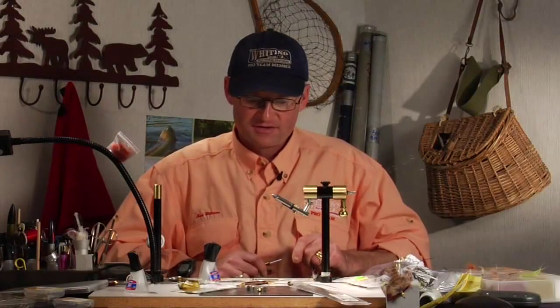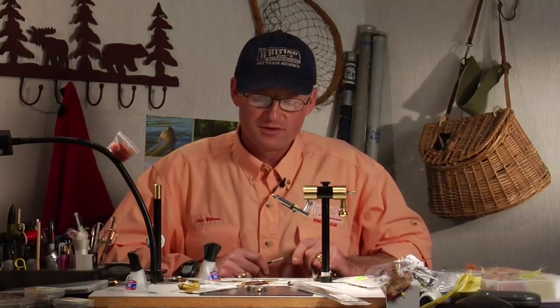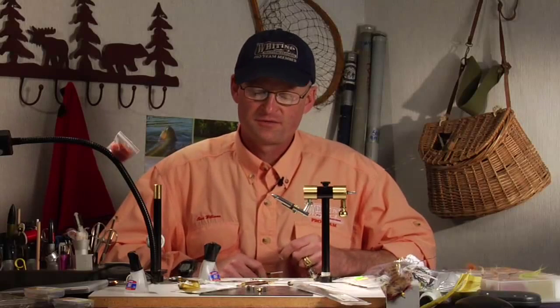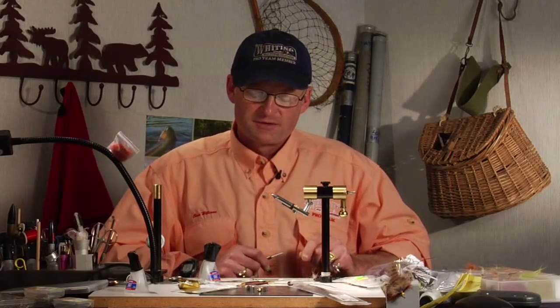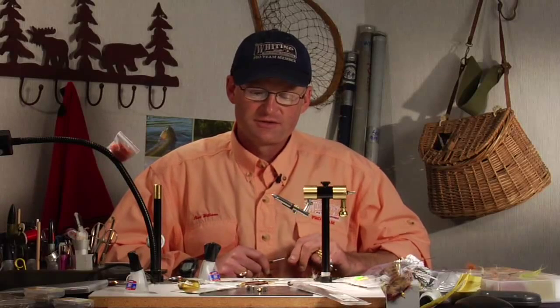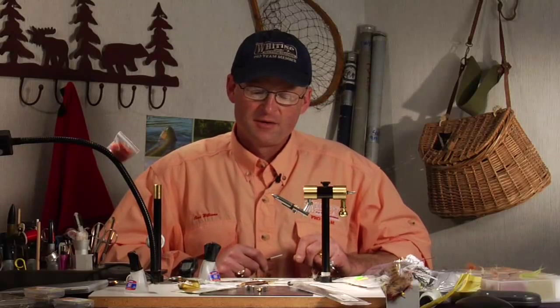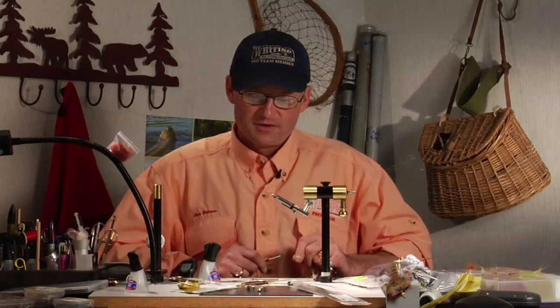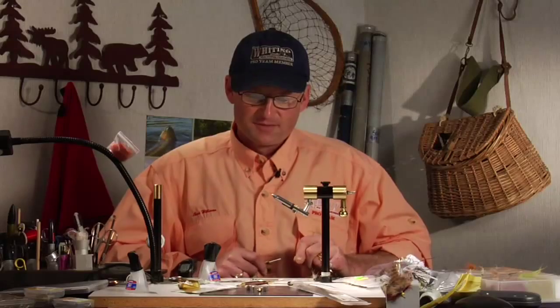The fly I'm going to tie is a midge emerger. I've done a lot of experimentation with midges and had a very difficult time catching fish on them for a long time. Part of the reason was because I was fishing adult midges. Most of my experimentation showed me that fish are taking emergers in the surface film or just underneath it, but not taking very many adult midges. So all of the midges I tie now are emerger patterns.